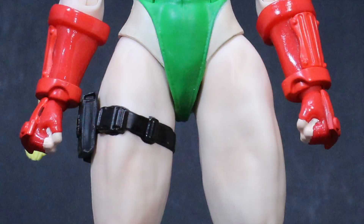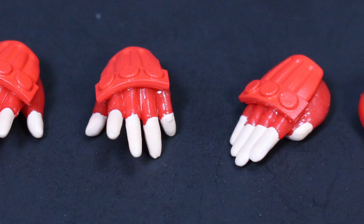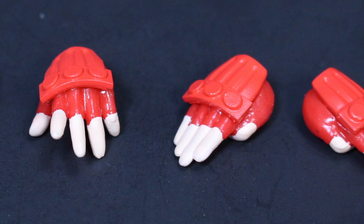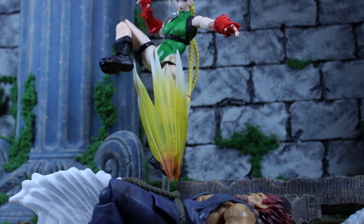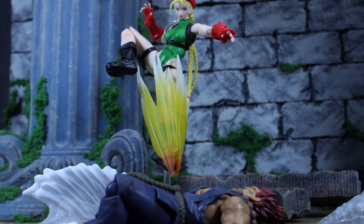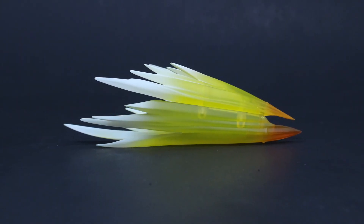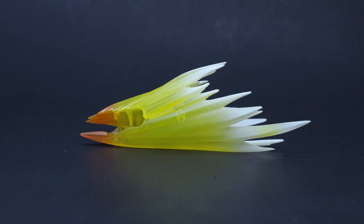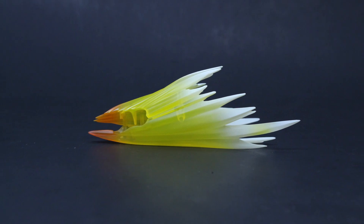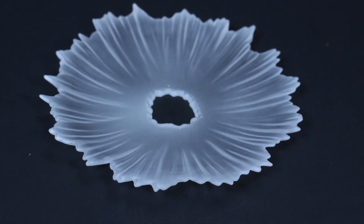She also comes with six hands: two fisted hands, two open hands with relaxed fingers, and two open hands with fingers sticking straight out. She also comes with an effects part to emulate her special move, the Cannon Strike — basically you put her foot in it and she's coming down kicking from above with such force that a plume of air comes out, breaking the sound barrier. That's really all the accessories she comes with.